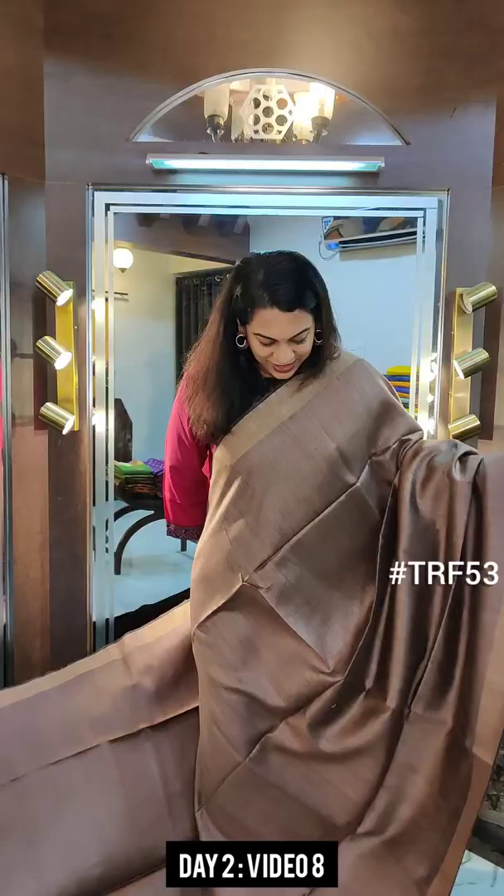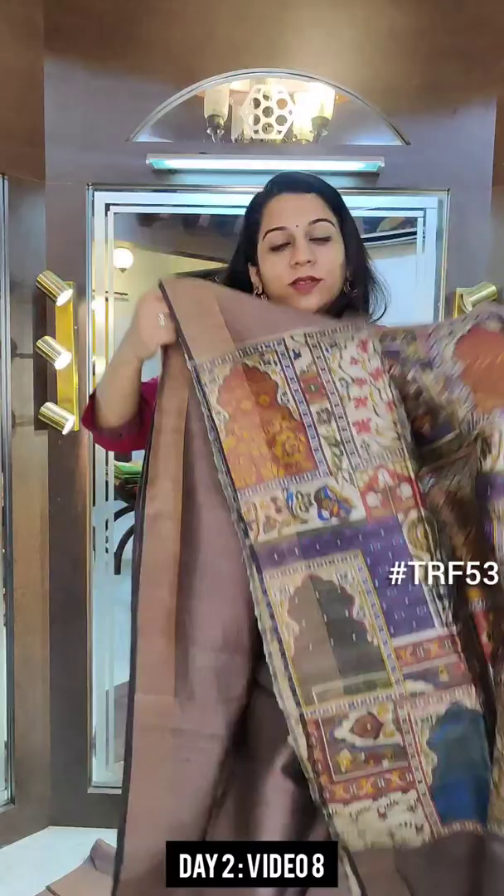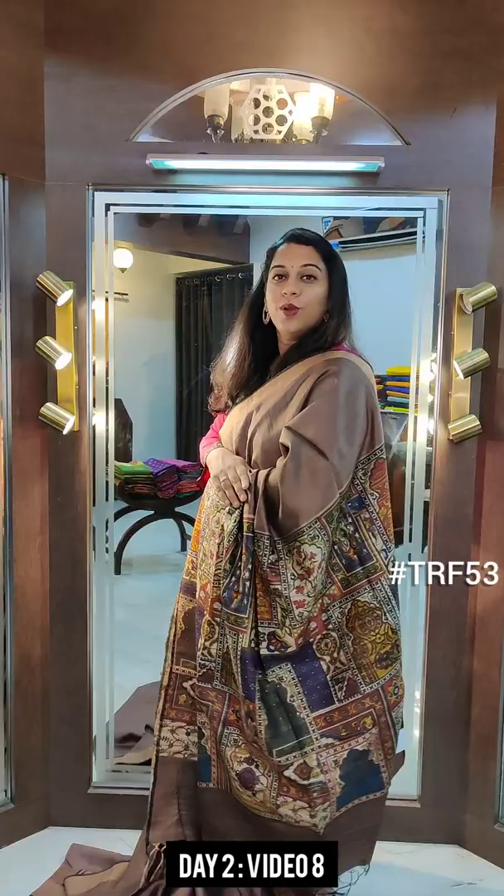Now this is the next one — another shade of brown, what we call a chocolate brown. This is the saree, and this is our stunning Jharoka design pallu — a very beautiful one. Just look at these beautiful colours used in it. And this is the printed blouse. If you like this saree, please take a screenshot and send it to me on WhatsApp.